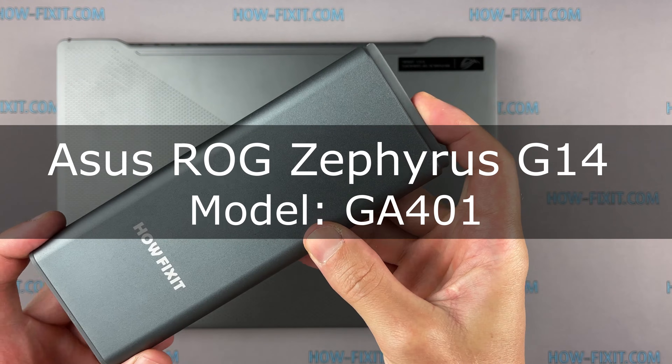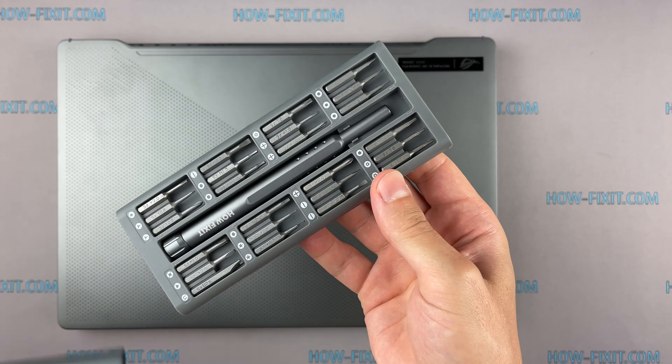Hello everyone, welcome to HowFixit. In this video I'm going to show you how to replace the fan in a laptop.